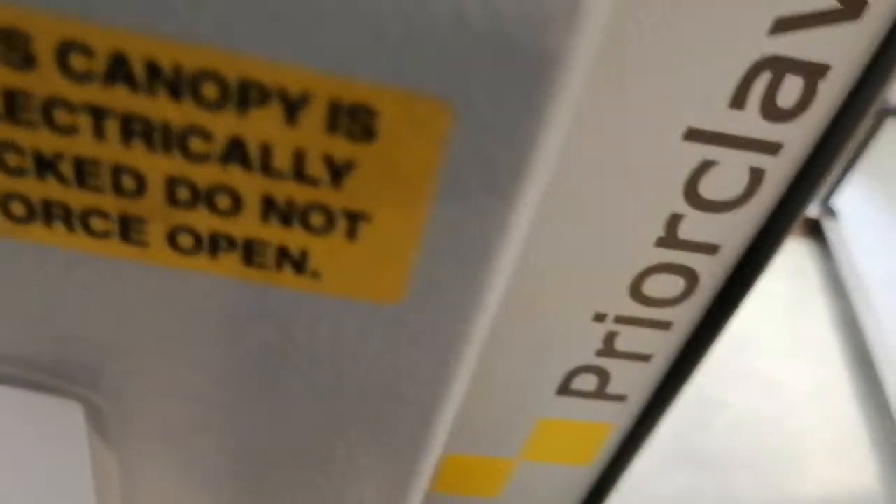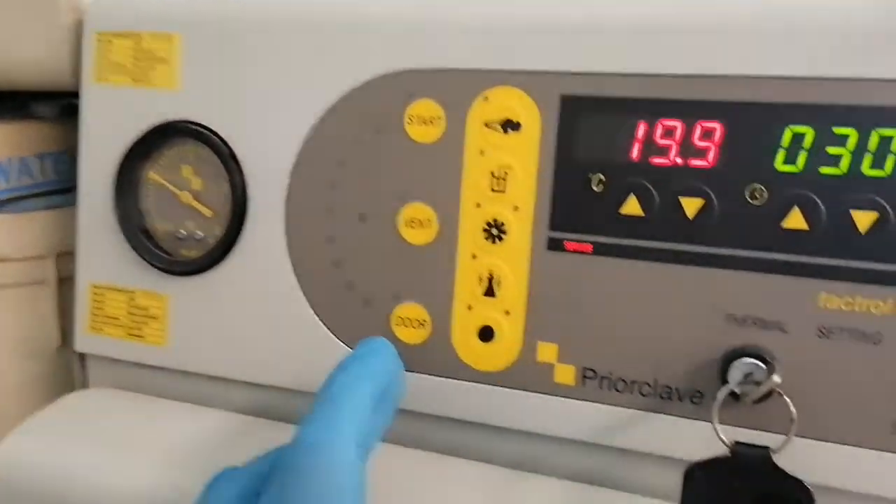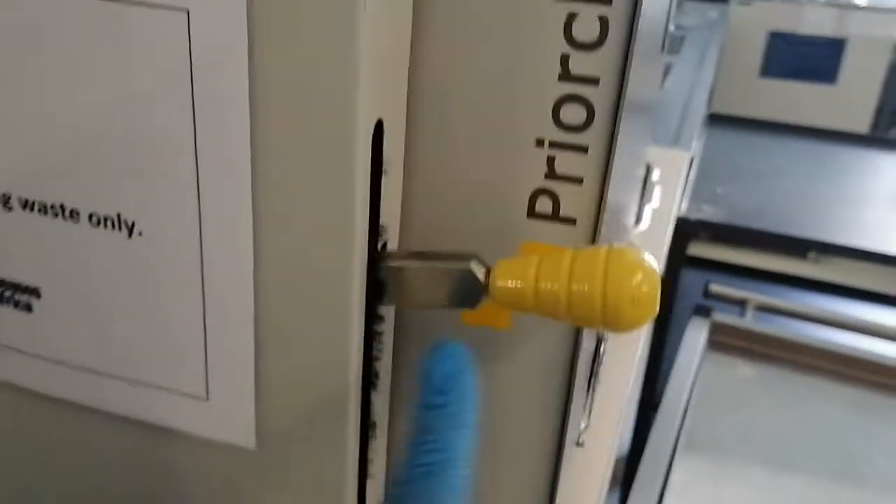And then you close the door. Push it down, then press the door button. You wait for that click, and then you pull down the lever.